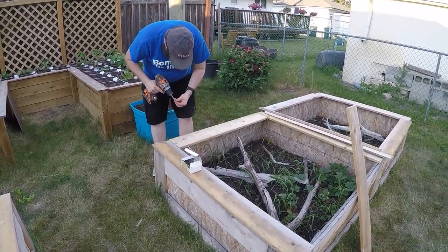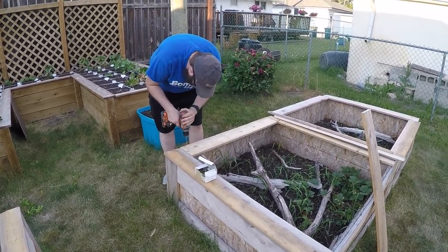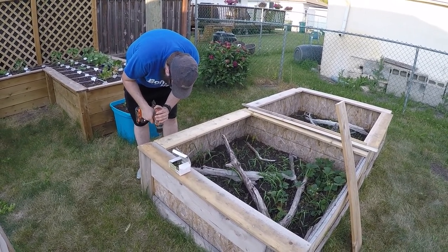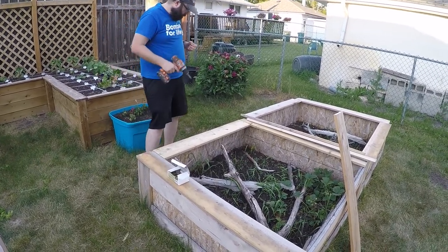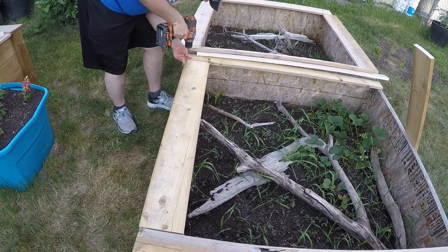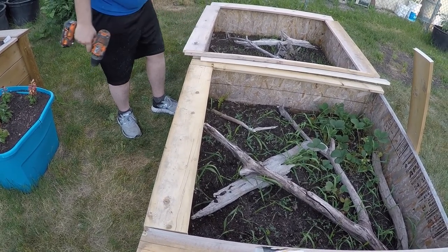Once we get these sides on, the pits will already be a lot safer for the skinks — they won't be able to escape. And then we'll work on the lids that will basically predator-proof them, at least for any predators we'd have in the city. Look at how awesome this is going to look. It's not bad for some junky warped boards.